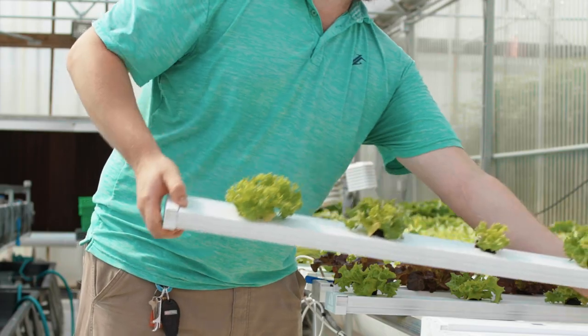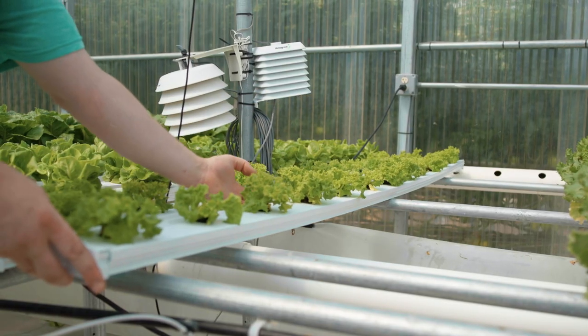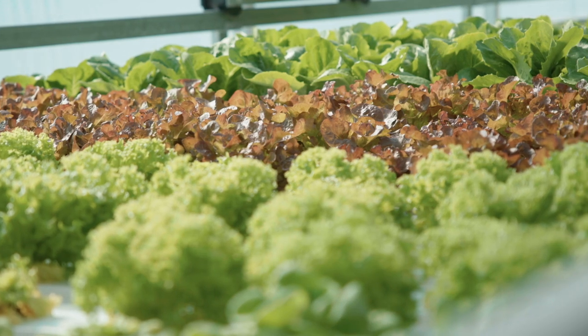The growing channels are picked up and moved to a section of the system where the holes on the drain line are spaced 8 inches on center. The plants will spend approximately another 2 weeks in stage 3 until they are ready to be harvested.